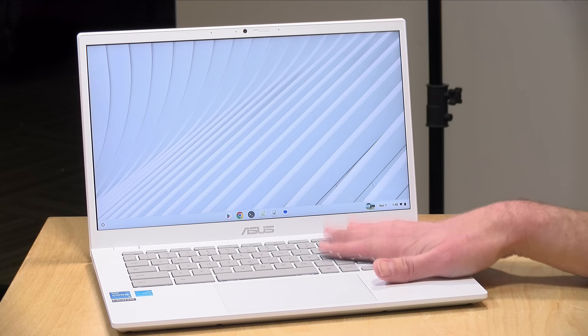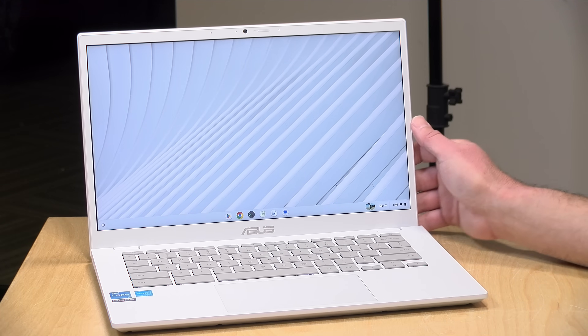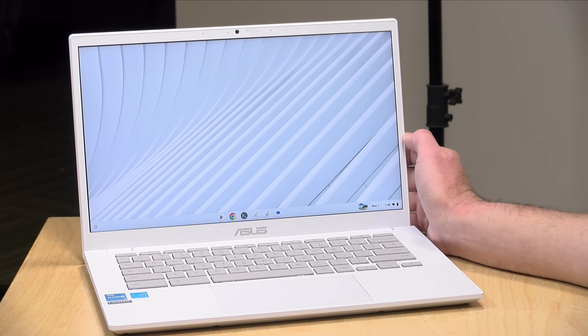Hey everybody, it's Lon Seidman. We got in another Chromebook Plus to take a look at, this one from Asus. This is the Chromebook Plus CX34.